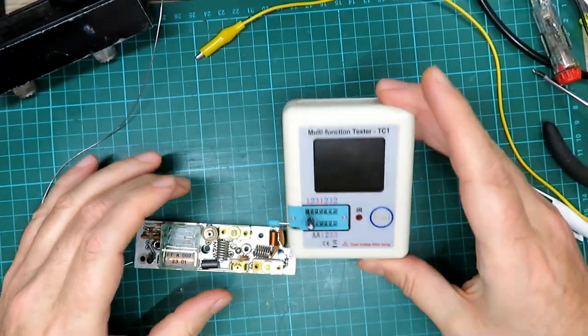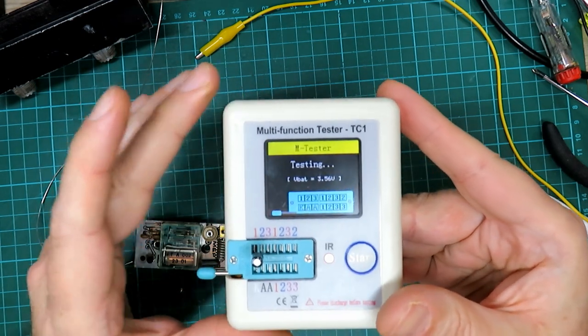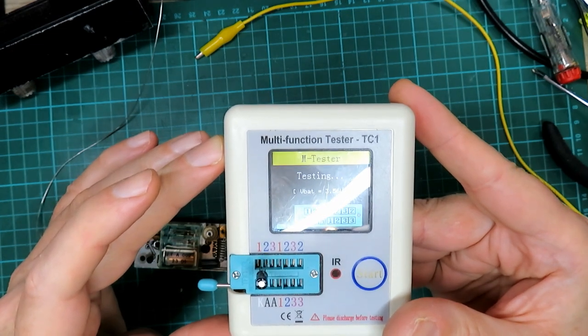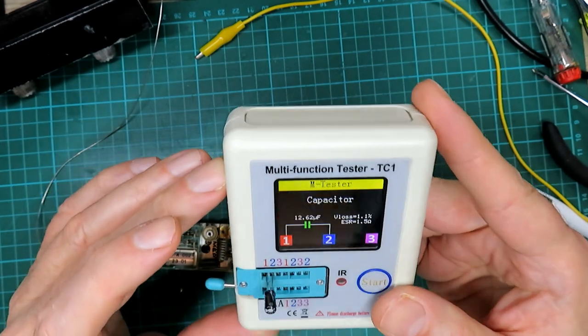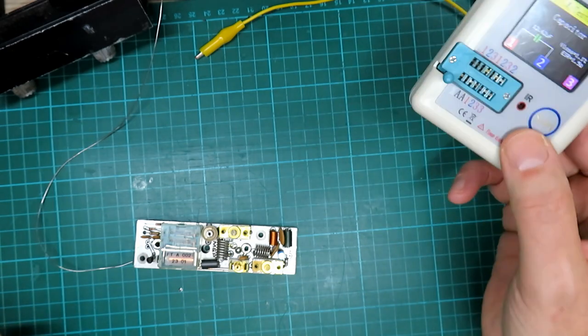It's a 10 microfarad 16-volt capacitor and I always change them for a higher voltage rating when I do this. Let's test this one — we've got 12.62 microfarads, a little bit higher than 10 but that'll be fine. So let's pop that bad boy in.